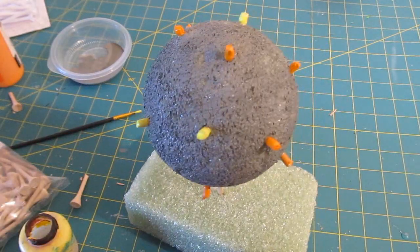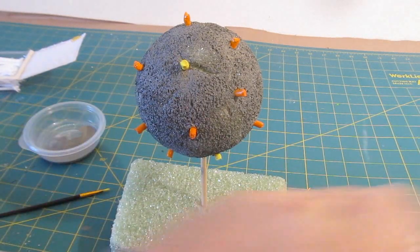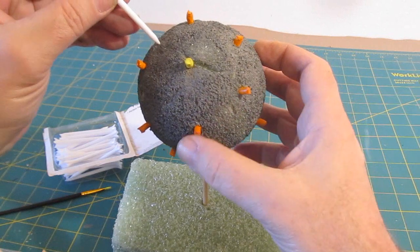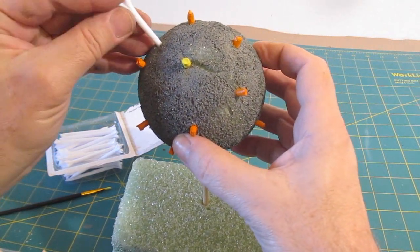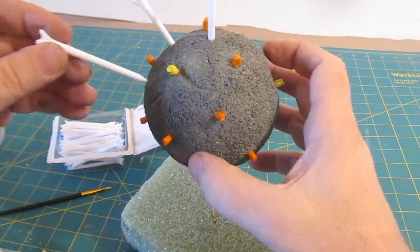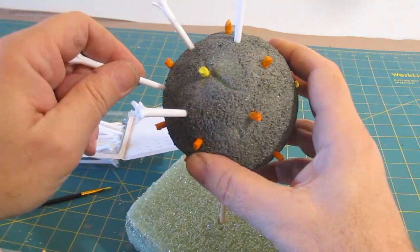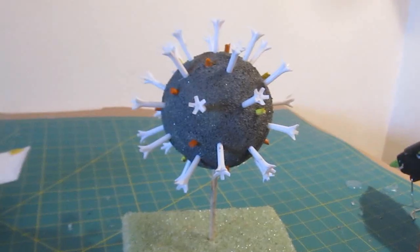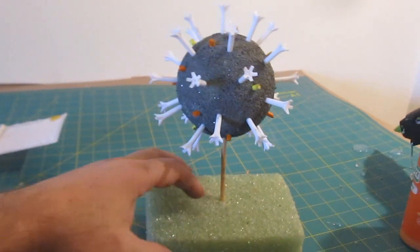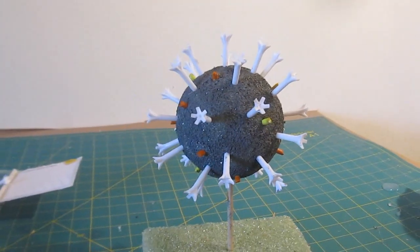Next we do our S proteins, and these are actually the 'corona.' The coronavirus is called what it is because these S proteins stick out from the mass of the virus forming a crown — and 'corona' means crown in Spanish. I used 28 of them; space them out so they protrude about one inch from the sphere. You can use wooden or plastic golf tees — I just like the look of the plastic ones.